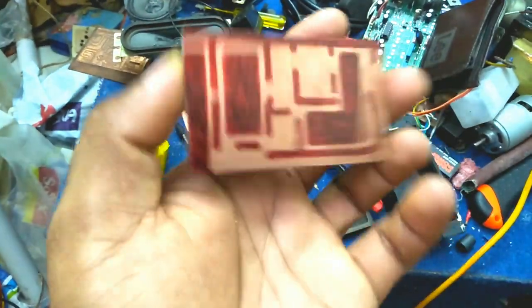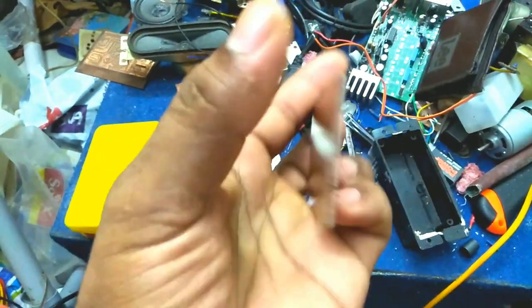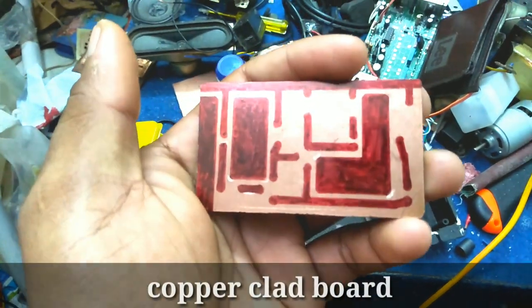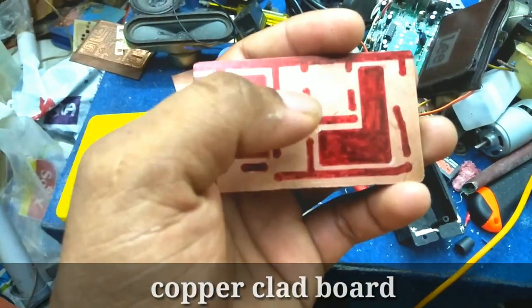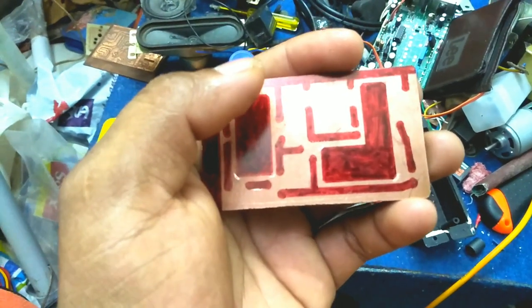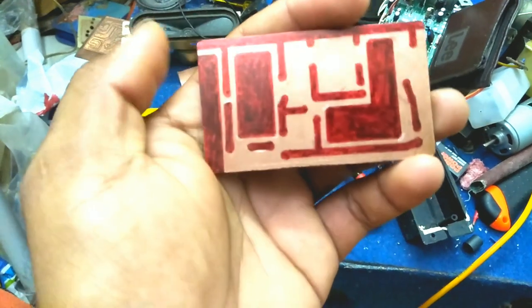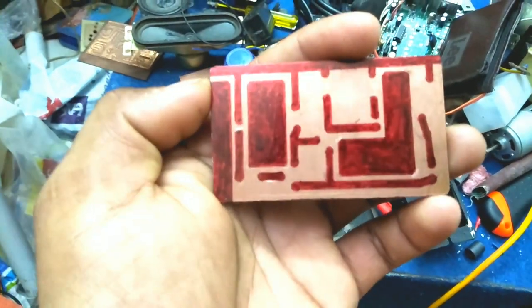Okay friends, now we are going to learn about PCB. There is a board on a copper plate on this side. What we call PCB is to print it. PCB full form is Printed Circuit Board. If we print it, we will print it.